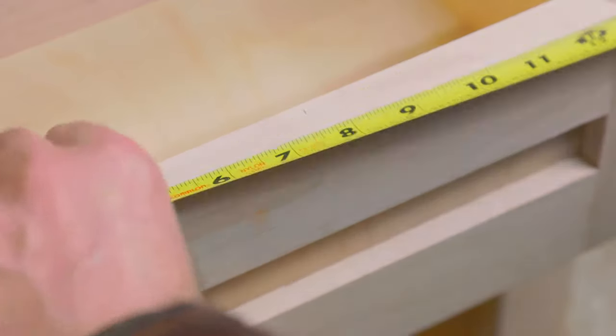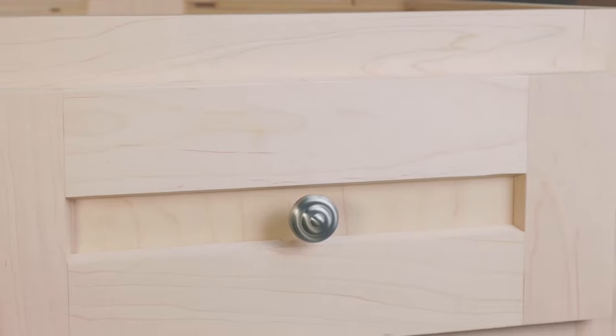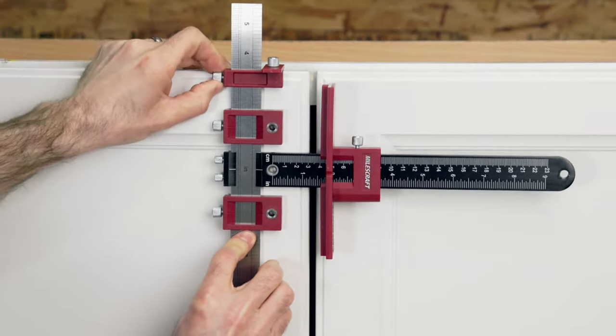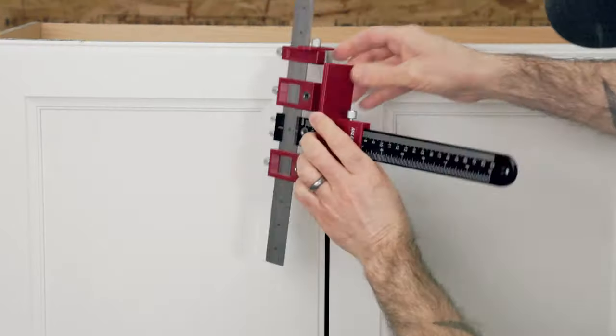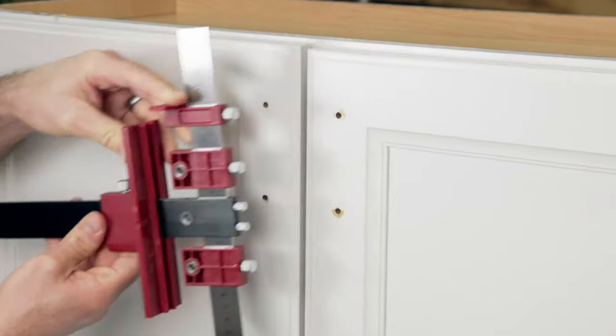However, it comes at a premium price, and necessary accessories like the battery, charger, and plunge base are sold separately. While its power and cordless convenience are perfect for heavy-duty, frequent use, those on a budget or needing a router for occasional tasks might consider more affordable or corded alternatives.